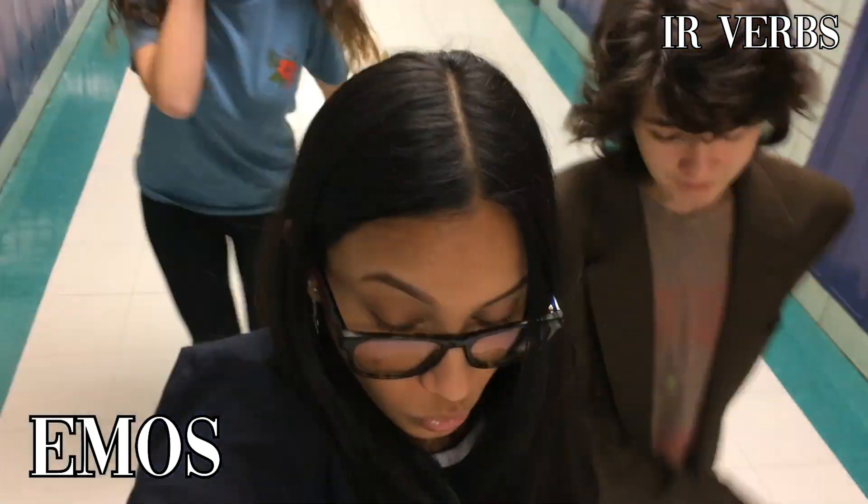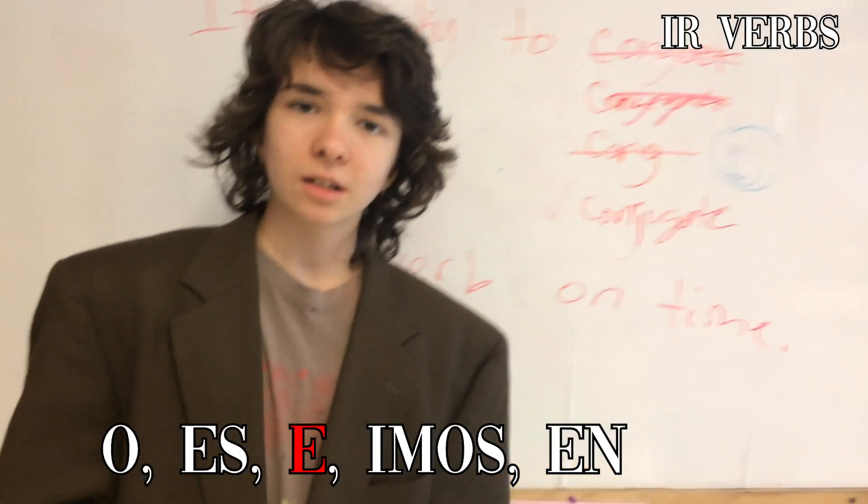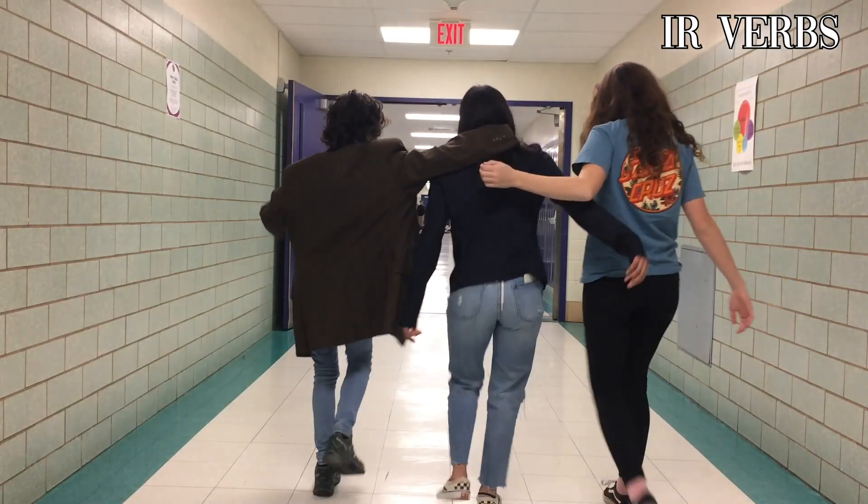Everything's the same, except E-MOS times E-MOS, please. Remove the I-R, replace with O-S-E, E-MOS, N. Ustedes reciban un bien lección.